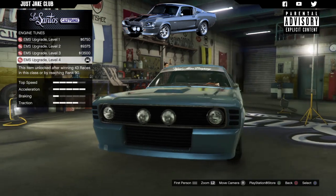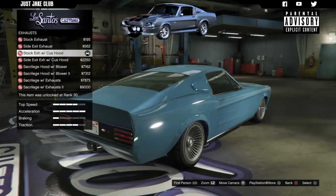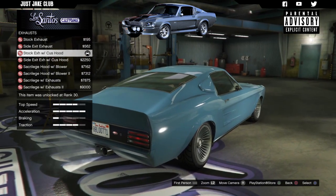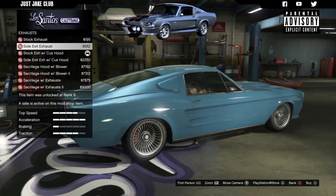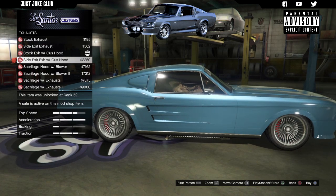For the engine, go and purchase the Level 4 engine upgrade. For the exhaust, the Eleanor from Gone in 60 Seconds has a side pipe, so we're going to go with the side exit exhaust — it's a lot closer than a rear pipe.